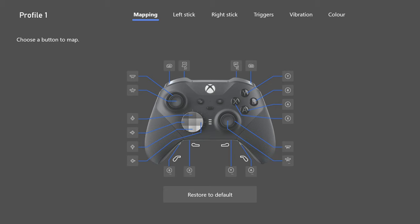Nothing has changed in the mapping except we now have paddles at the bottom. I want to start here: it shows four paddles with a long paddle assigned to A, but I'm actually using a short paddle. You do not have to use all four paddles — you can use one, two, three, or none. I just use the one paddle on the bottom right, assigned to A for jumping.